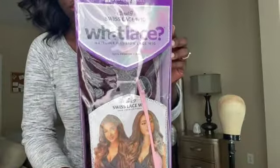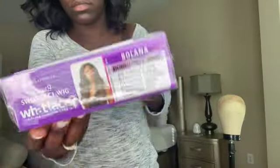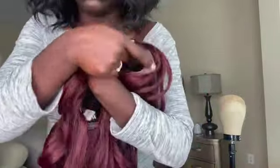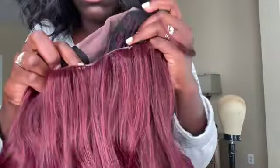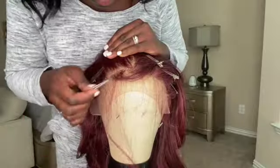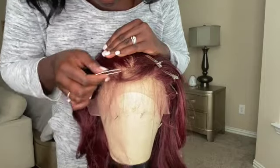If you have not already subscribed, before we get started, hit that subscribe button because I don't want you to miss a thing. We have Solana from the What Lace Collection in the color burgundy wine. You're going to get that standard cap construction, two combs in the front, one comb in the back with those adjustable straps. You have some really, really bomb lace — this lace is top tier, and it is going to lay seamlessly.